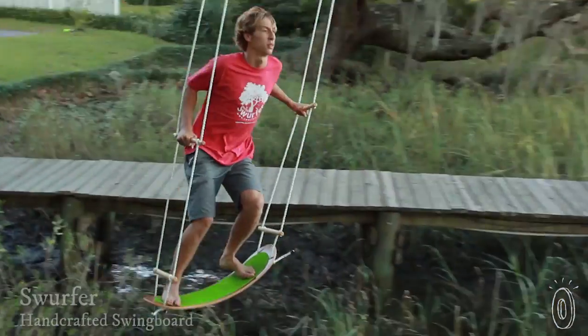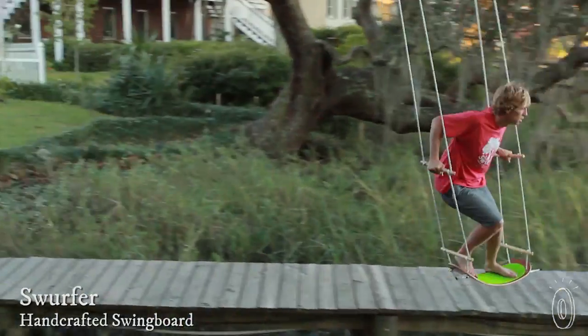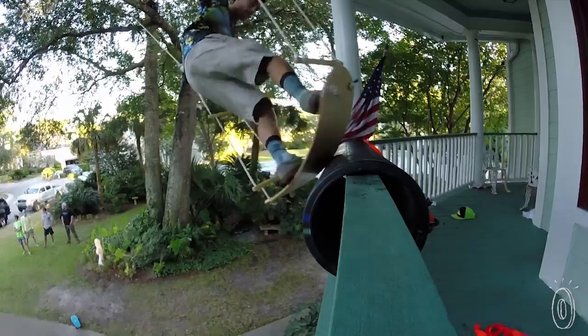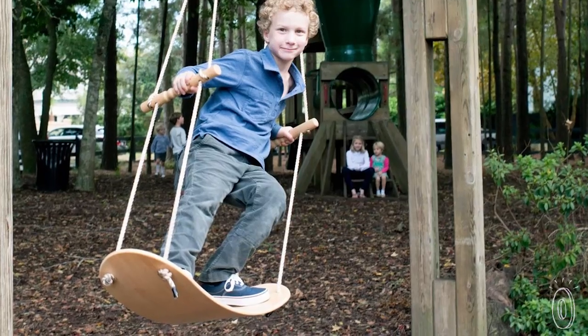Most kids will try to stand up on a swing, even when their parents tell them not to. But Swerfer is a swing that you're supposed to stand on, like a surfboard or skateboard that sails through the air. It mimics the movement of board sports, curved just like a surfboard or skateboard.